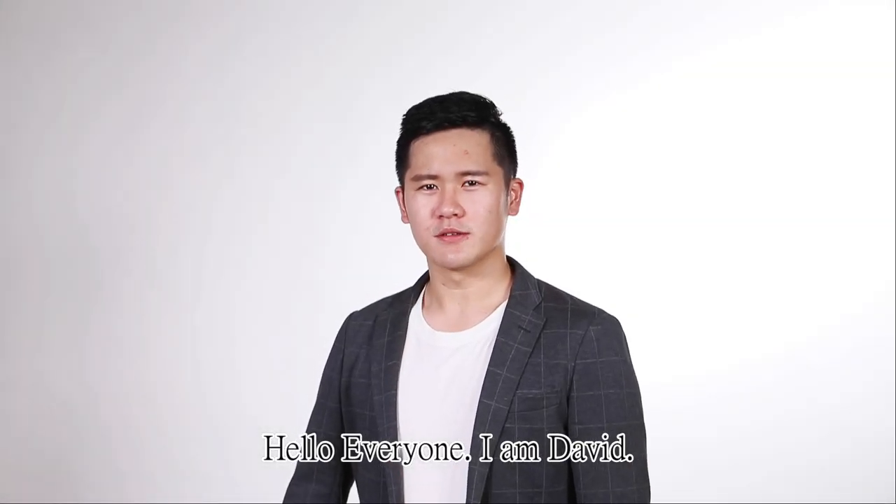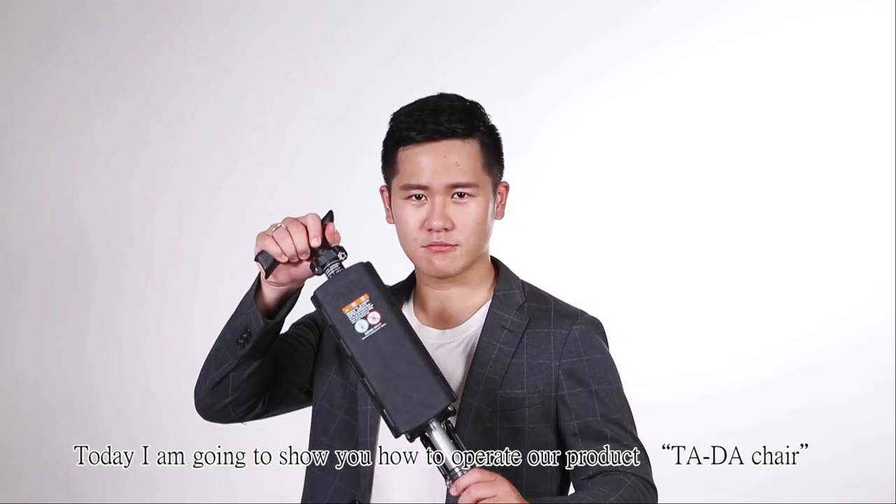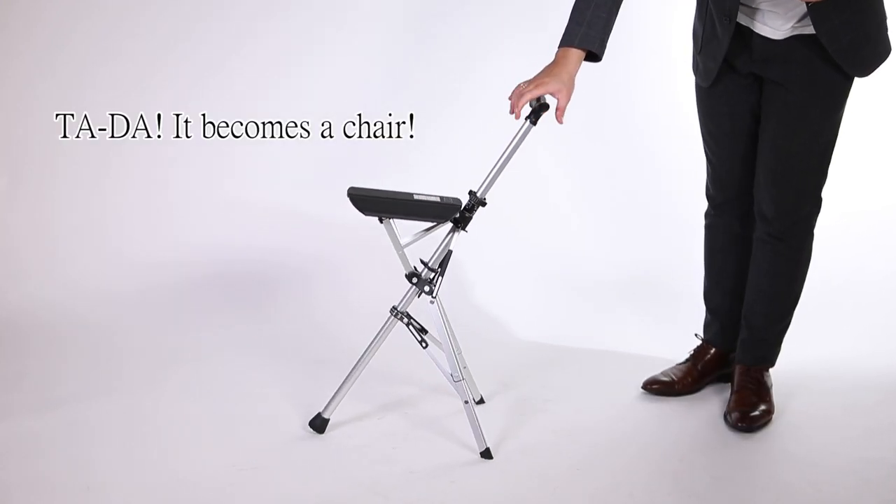Hello everyone, I'm David. Today, I'm going to show you how to operate our product's TADA chair. With one finger to press it in the reverse way. TADA, it becomes a chair.